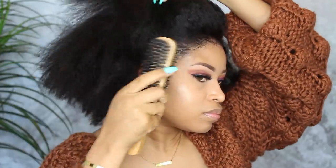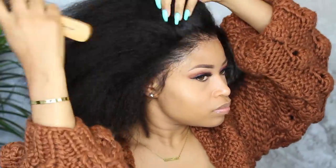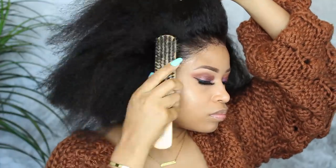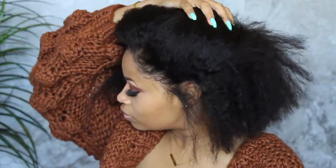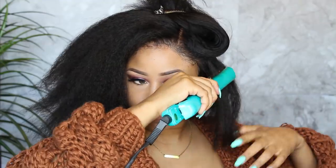The application is done — now all you have to do is style your wig. I really like this texture and think it would look super pretty in a twist out, which I'll probably try next. But today I'm just going to straighten it so you can see how it looks in a sleek bob.